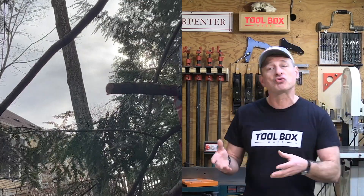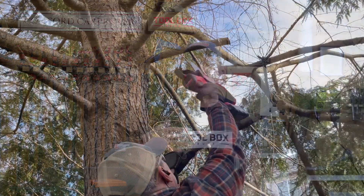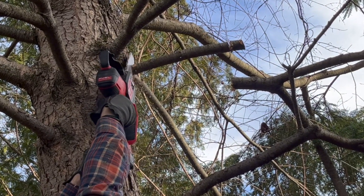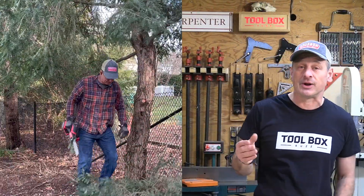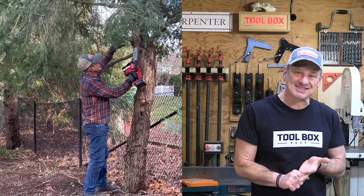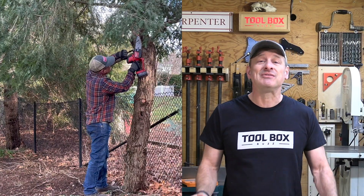It has a variable speed trigger for controlled cutting. Milwaukee designed this pruning saw to meet the ergonomic, performance, and durability needs of professional arborists, landscapers, and maintenance professionals, including power utility linemen for cutting timbers up there. Its compact design lends itself to being maneuverable with easy access to tight spaces — a great pruning or bucket saw.